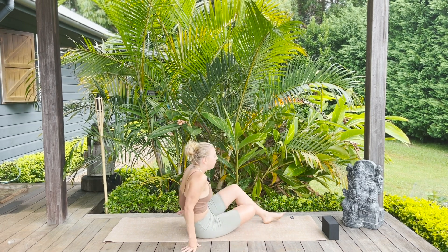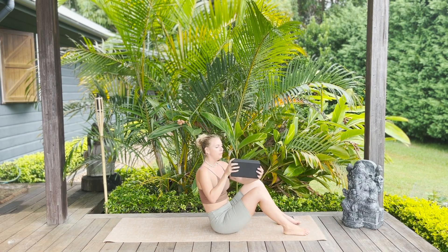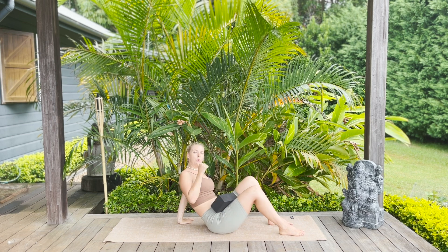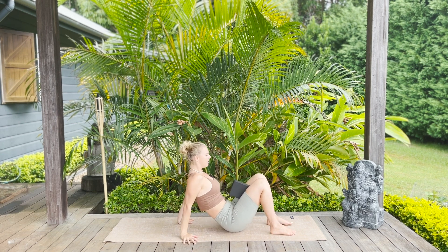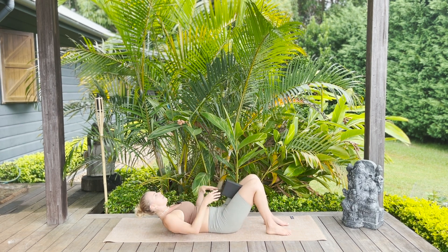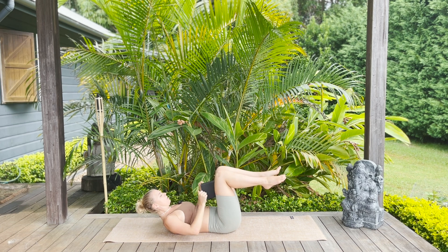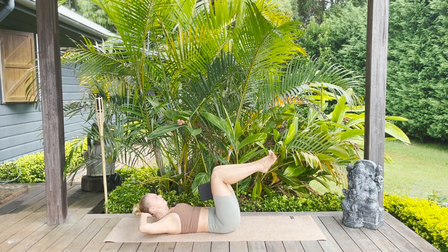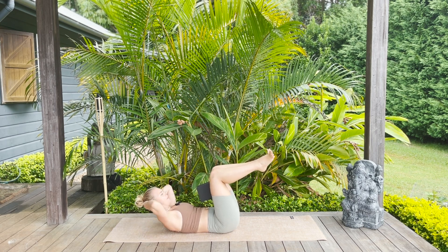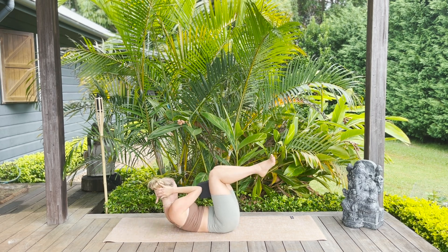We're going to move the hips over to one side, send the legs forwards, and grab a hold of your block. Make sure the width of the block is towards you, and bring the block between the inner thighs. Lower all the way down onto the back and pick the feet off the mat — make sure there's space towards your face. Spread the toes, squeeze the block in, interlace the fingers behind the head. Pick the head and shoulders off the mat — upper back off the mat. Take an inhale, keep squeezing the block in, right elbow to the block.